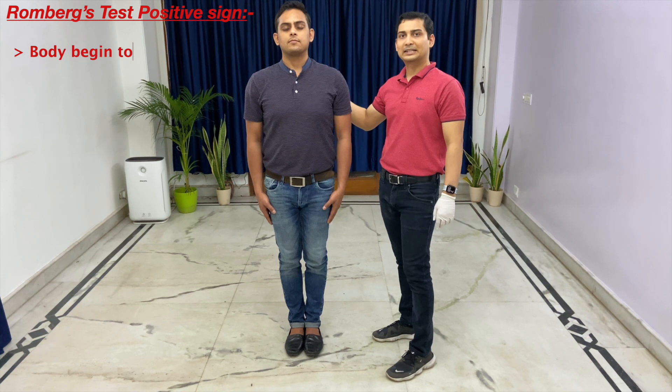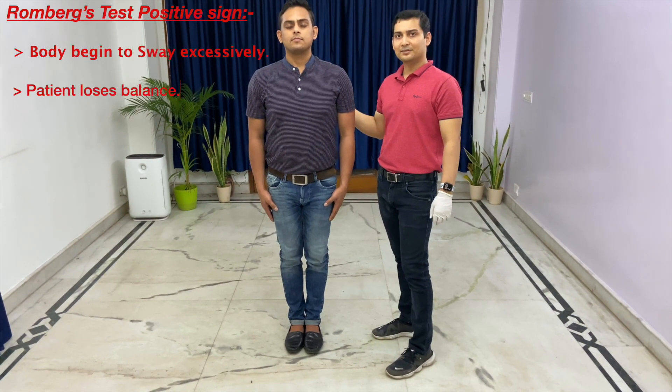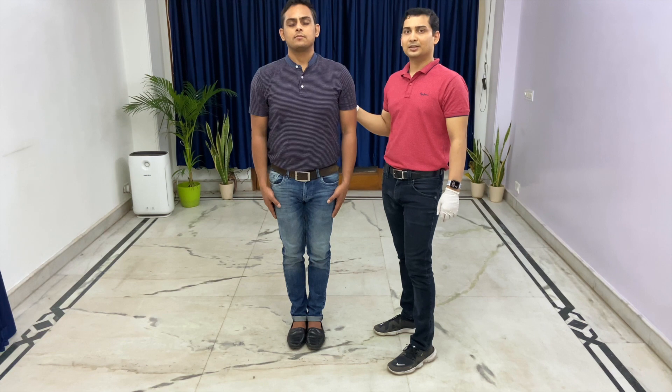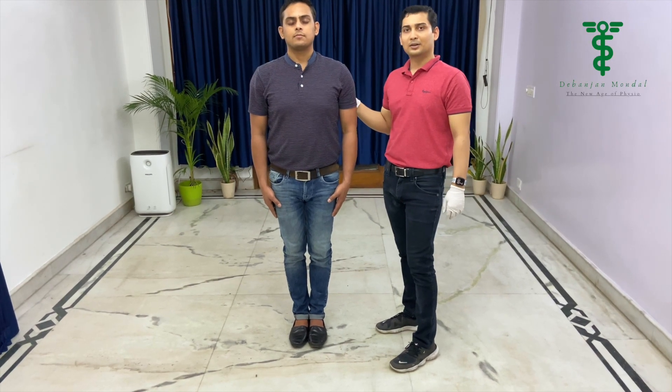If the patient is not able to maintain this position — if there is excessive sway or they are not able to maintain balance — that will be considered a positive sign of the Romberg test. This test is generally done for upper motor neuron lesions. So this is all about the Romberg test.